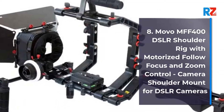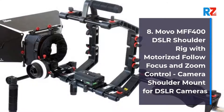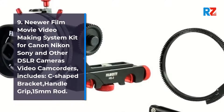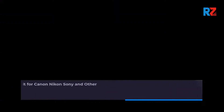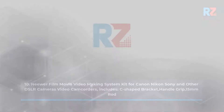8. Movo MFF 400 DSLR Shoulder Rig with Motorized Follow Focus and Zoom Control, Camera Shoulder Mount for DSLR Cameras. 9. Neewa Filmed Movie Video Making System Kit for Canon, Nikon, Sony and Other DSLR Cameras and Video Camcorders, Includes C-Shaped Bracket, Handle Grip, 15mm Rod. 10. Neewa Filmed Movie Video Making System Kit for Canon, Nikon, Sony and Other DSLR Cameras and Video Camcorders, Includes C-Shaped Bracket, Handle Grip, 15mm Rod. Thank you.